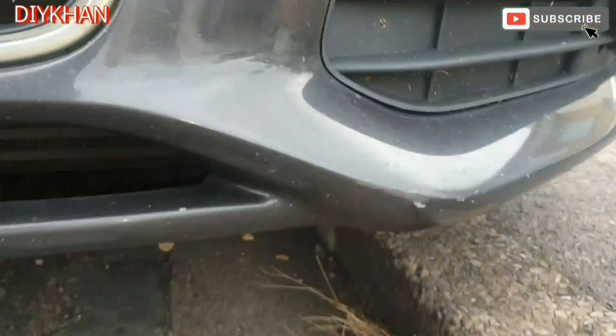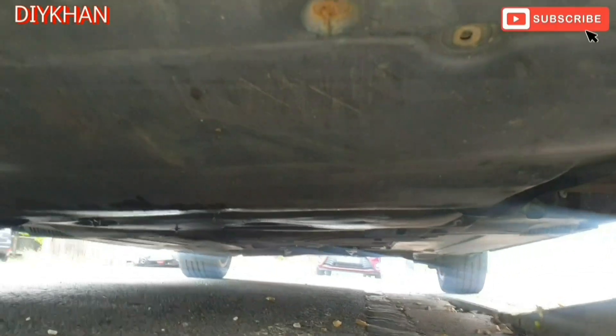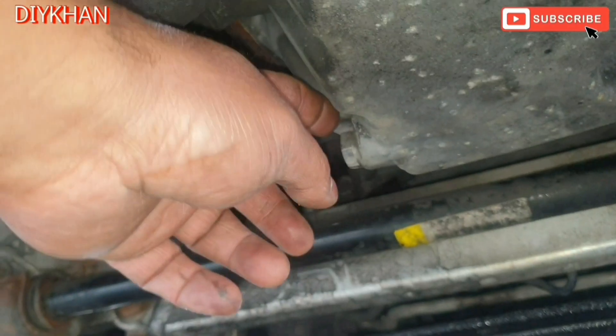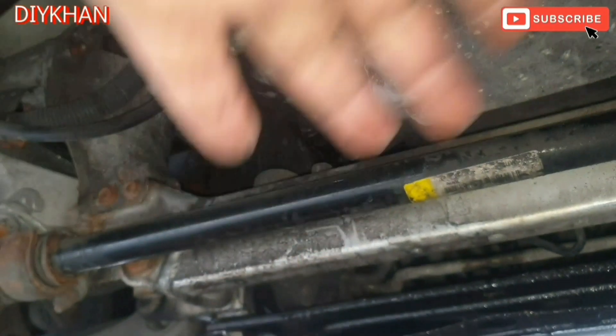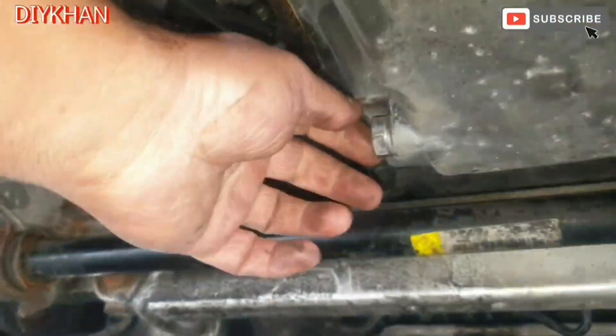Just gonna show you which is secured by a couple of screws to gain access to the oil drain plug. Right, there we go friends, I've taken the under tray off and here is the oil sump. The location for the drain plug is just here, so we're gonna be using a 19mm socket to undo the oil drain plug.